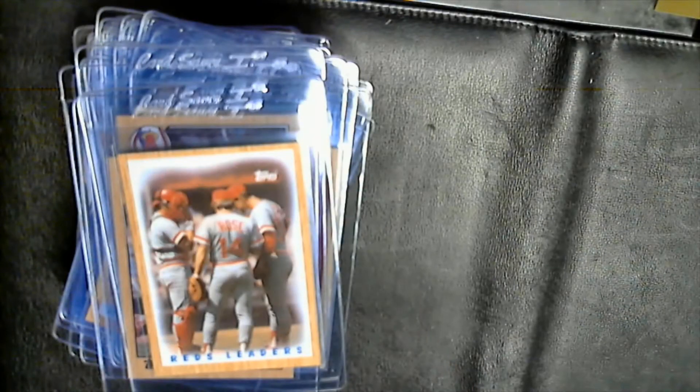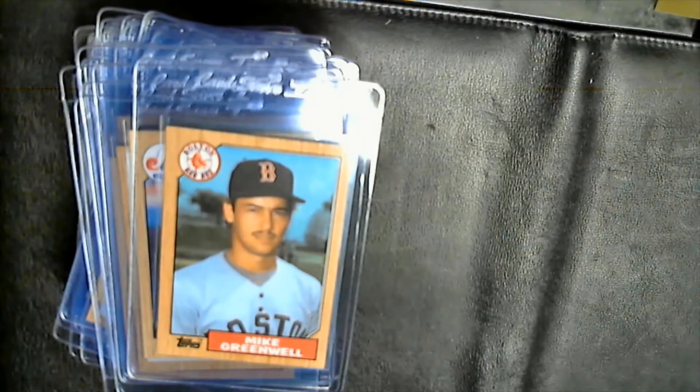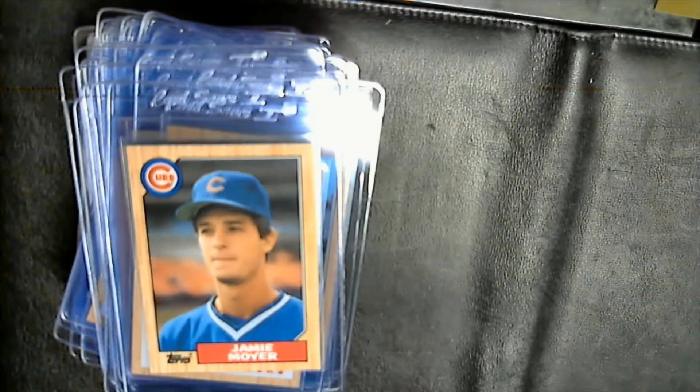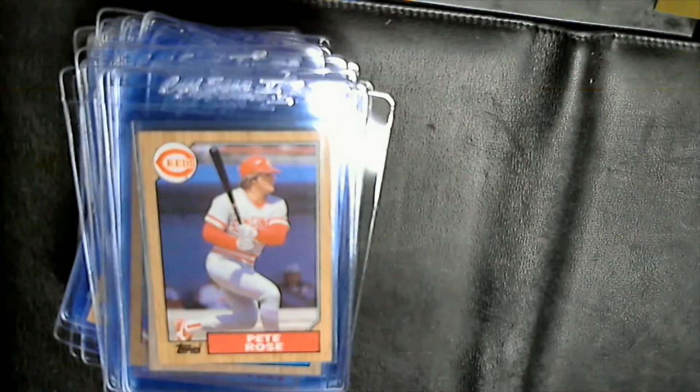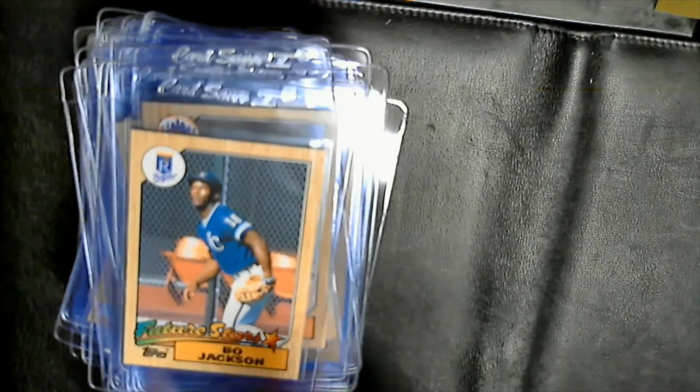Pete Rose, Pete Rose on the Reds team leader card, Andres Galarraga, Mike Greenwell rookie, George Brett on the Royals team leader, Jamie Moyer rookie, Sparky Anderson, Randy Myers rookie, Lloyd Mosby, another Lloyd Mosby, Pete Rose player card, another Pete Rose player card. Corey Snyder — also one that had the 1985 Topps Olympic card.